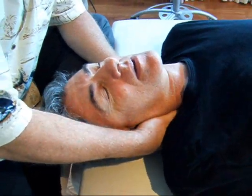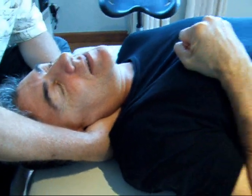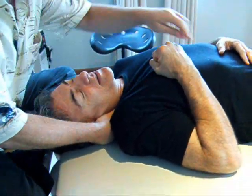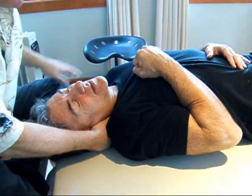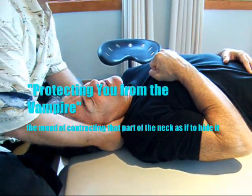The next action is to tighten and hold, and bend the right elbow all the way. Make a fist, pull into here. The elbow is against the side — this is protecting you from the vampire. And let go, just rehearsal.